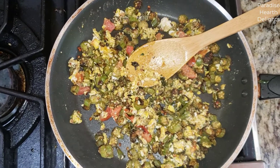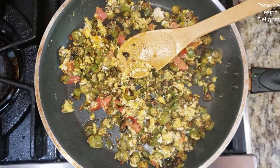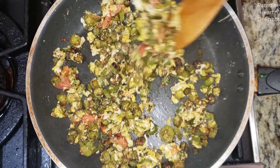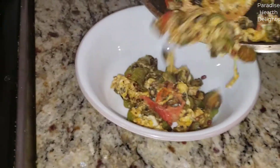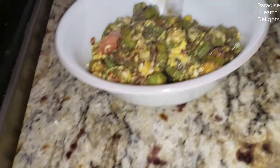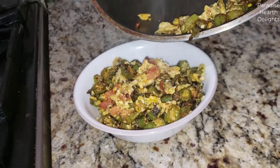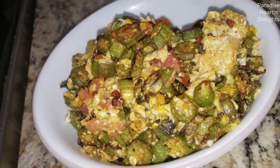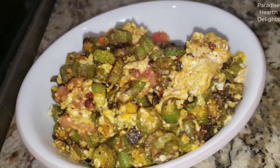We're ready to plate. Look how delicious it looks — so good! The eggs are soft and moist, the okra is charred so well, and delicious — not slimy or gooey at all. You could put it in the middle of a wrap and enjoy it for lunch, or you could serve it as a side to a delicious Indian meal. Any which way you like it — on a sandwich, even. Beautiful okra or ladies' finger and scrambled eggs stir-fry, the Indian way. Enjoy!